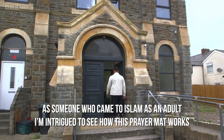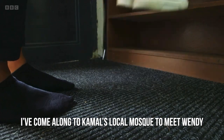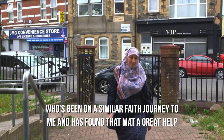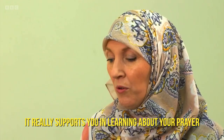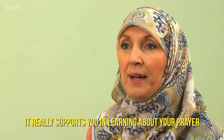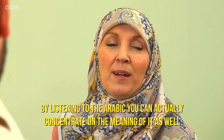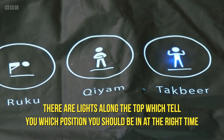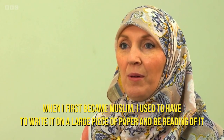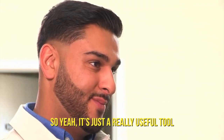As someone who came to Islam as an adult, I'm intrigued to see how this prayer mat works. I've come along to Kamal's local mosque to meet Wendy, who's been on a similar faith journey and has found the mat a great help. It really supports you in learning about your prayer, and it goes through everything step by step. By listening to the Arabic, you can actually concentrate on the meaning of it as well. There are lights along the top which tell you each position that you should be in at the right time. When I first became Muslim, I used to have to write it on a large piece of paper and be reading off it — so it's just a really useful tool.